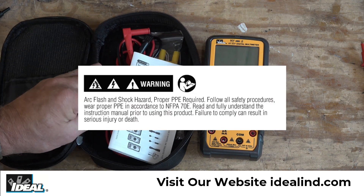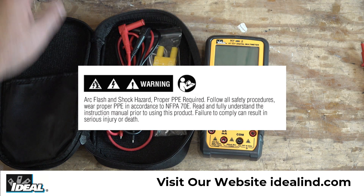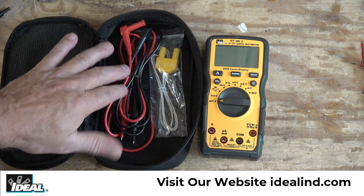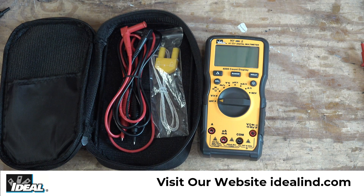You'll also get an instruction manual — please fully read and understand the instruction manual before you use the tester. You'll also get a set of test leads to make measurements with, as well as a K-type thermocouple to make temperature measurements with.